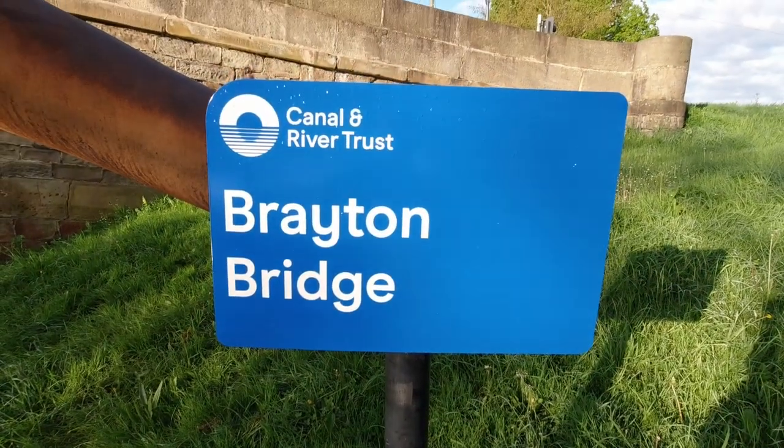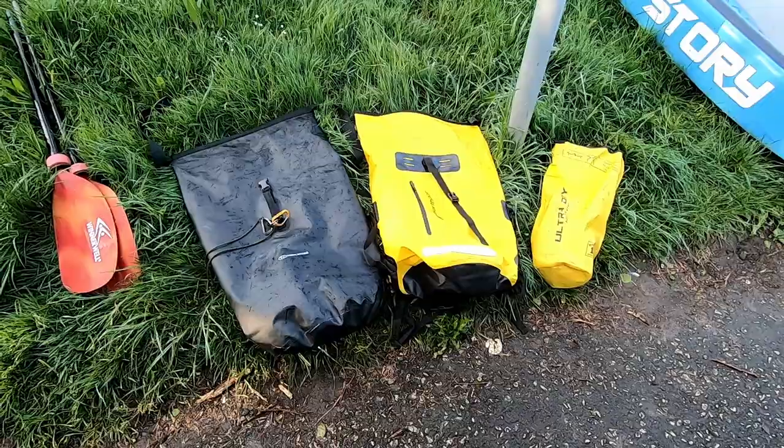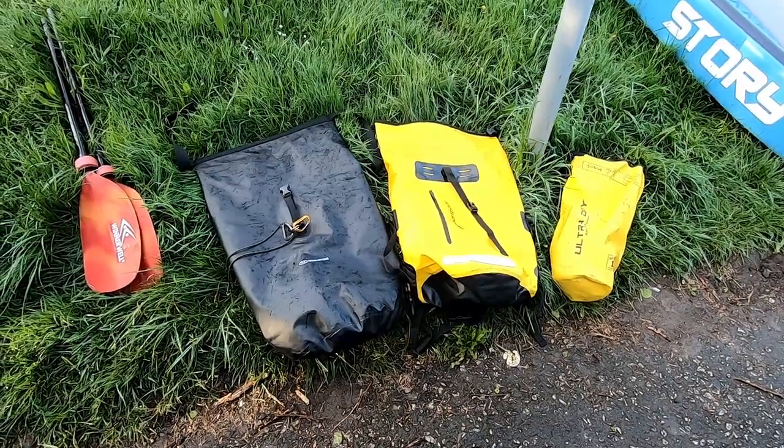Good morning inflatable fans! I'm down here by Selby Canal and I'm going to be doing a bit of testing today. I'm testing some dry bags out to see how well they keep water out. What I've done is put a toilet roll and a towel inside each dry bag. I'm going to be tipping my boat quite a bit today so the dry bags are going to end up in the water, so let's see how well they actually fare.